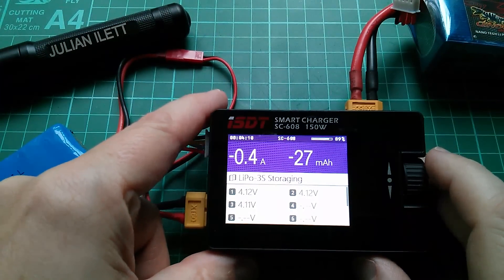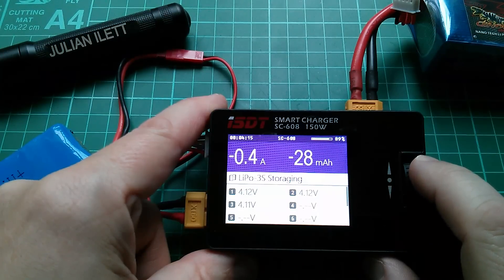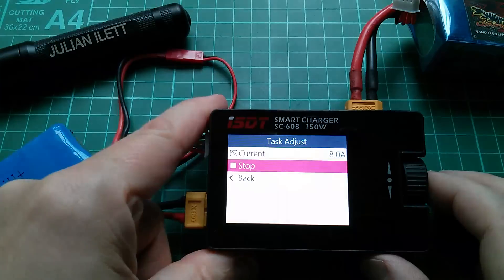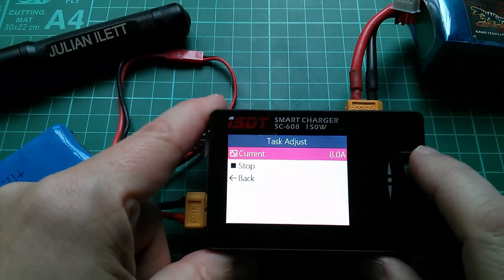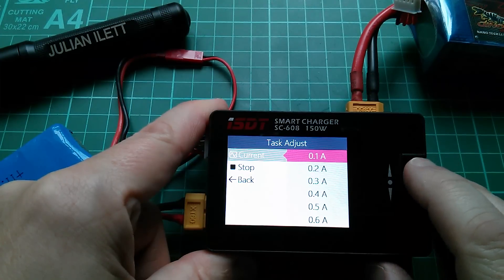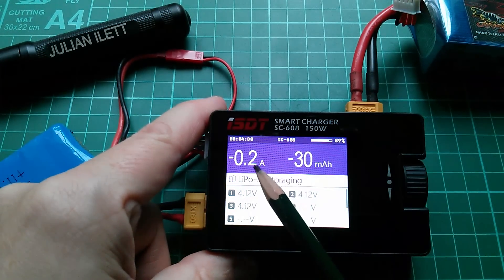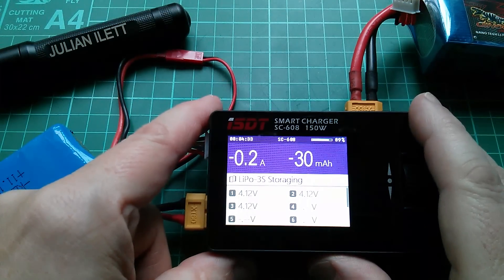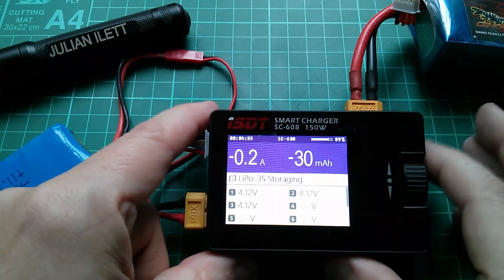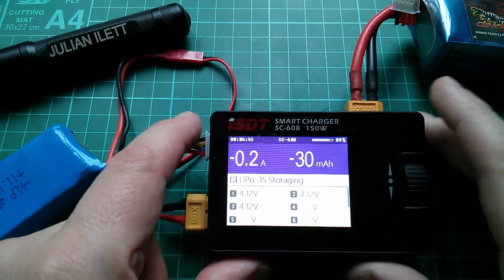I'm in the middle of a storage discharge and I can see the input, output voltages and cell voltages. It looks like even without stopping I can change the current. That was on 0.4 - let's go all the way down to 0.2 amps - and yes, that has dropped. So it looks like you can change the current midway through a charge without having to stop it, which is quite handy. And the fan is slowing down ever so slightly as the heat being generated is that much less.